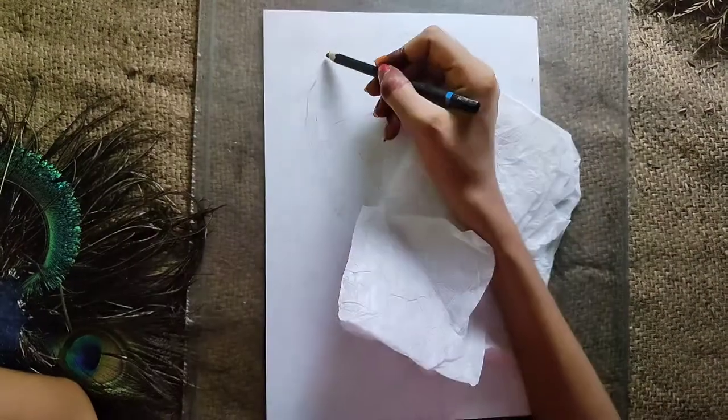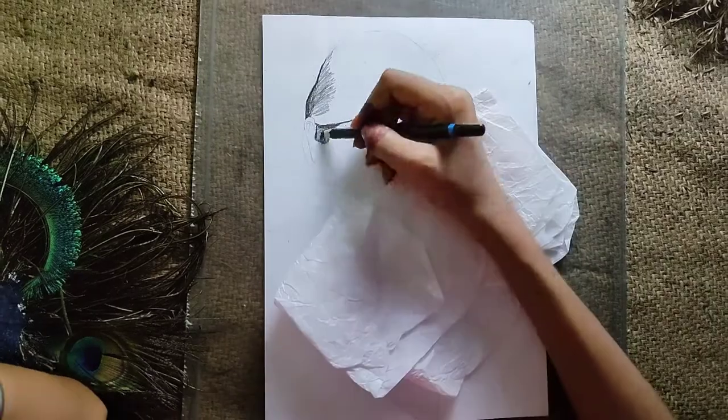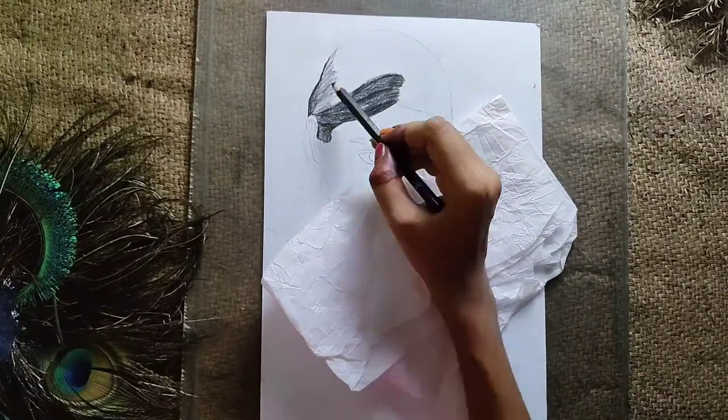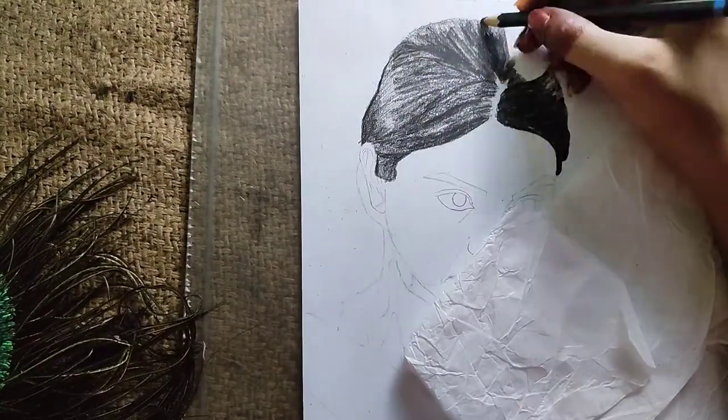Here I have already drawn the outline of the sketch and now I am using the Camlin Charcoal Pencil Soft because I want to make the hair dark and smooth.